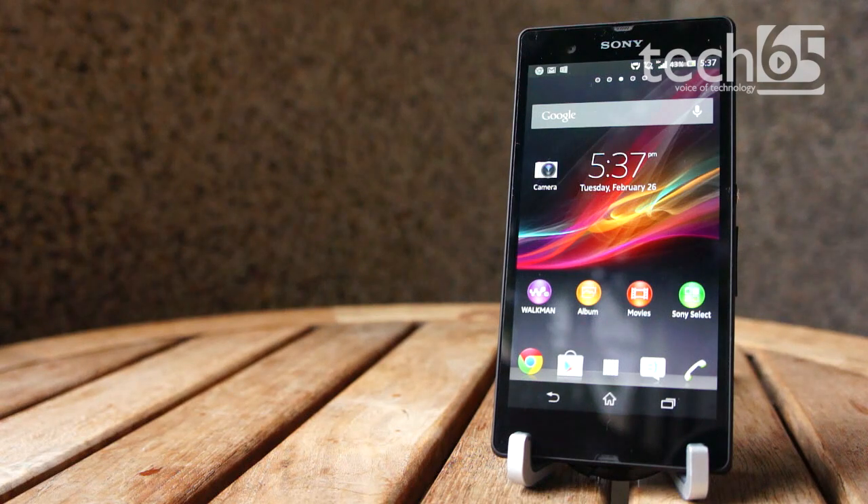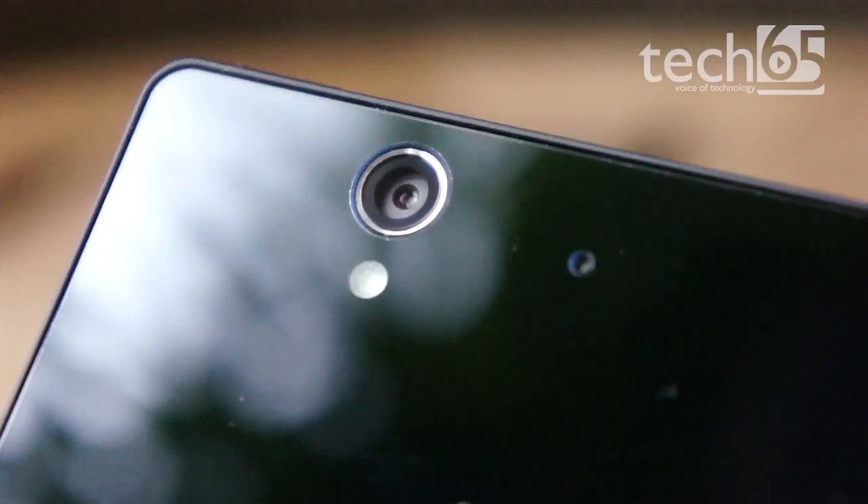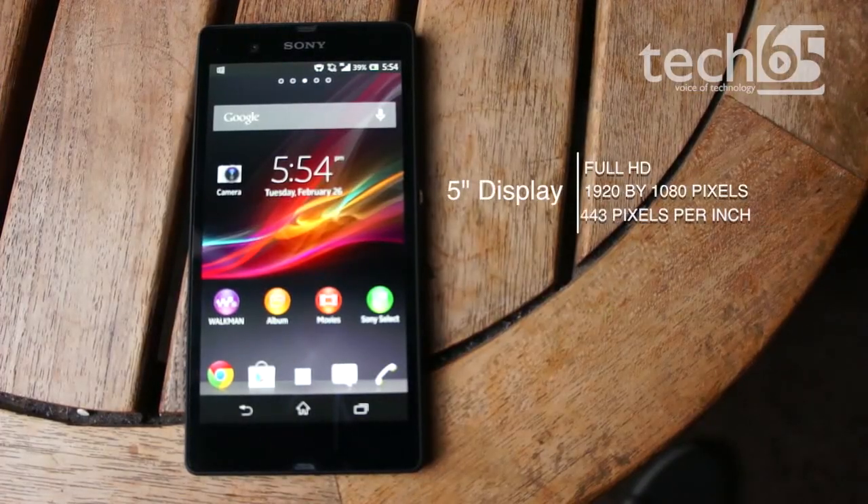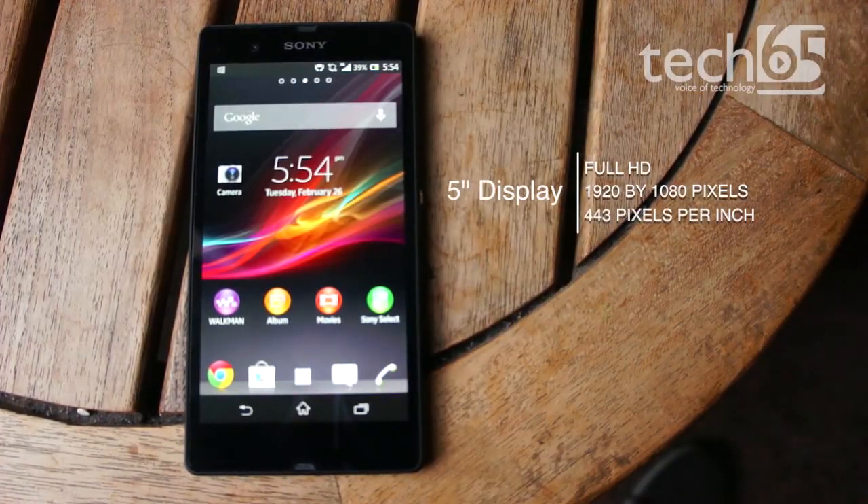As a flagship device, the Xperia Z is designed to be up there in terms of numbers, with a 13MP camera on the back, a front-facing camera, and a 5-inch display with a full HD resolution of 1920x1080, resulting in an insane 443 pixels per inch pixel density.